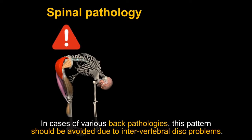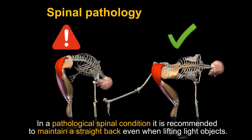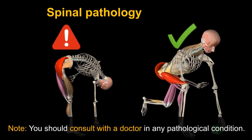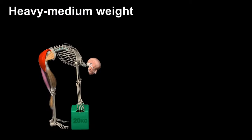What about bending forward with a pathological spine condition? In cases of various back pathologies, this pattern should be avoided due to intervertebral disc problems. In a pathological spinal condition, it is recommended to maintain a straight back even when lifting light objects. Note: you should consult with a doctor in any pathological condition.